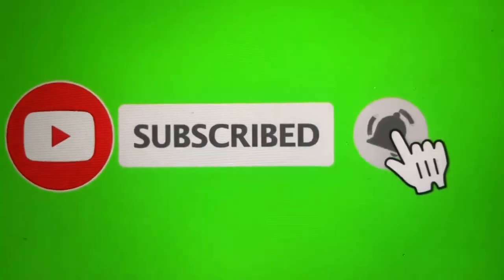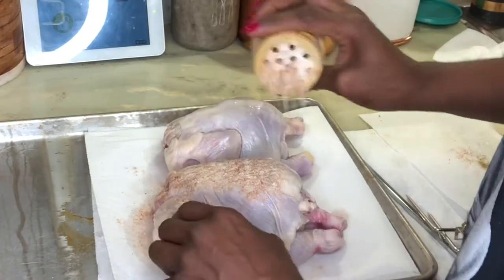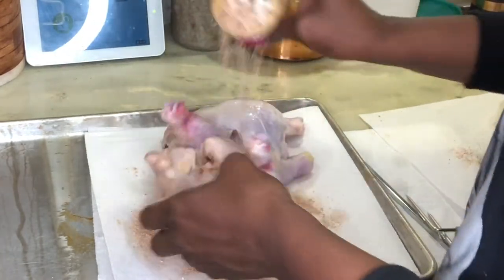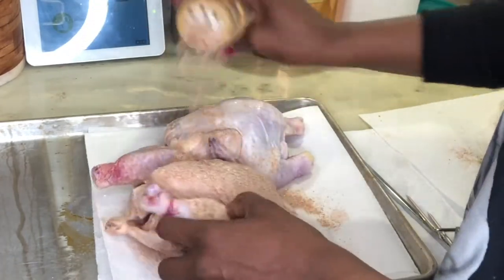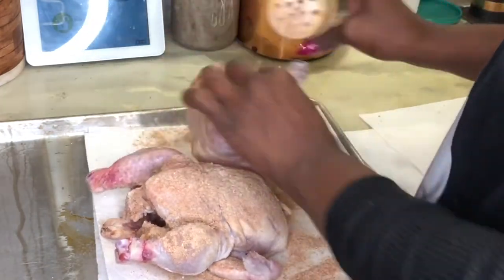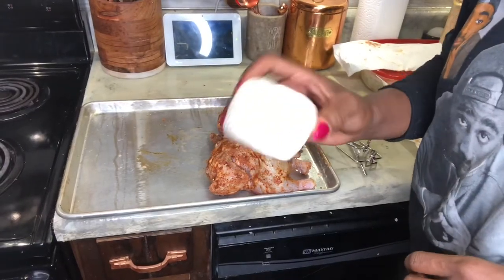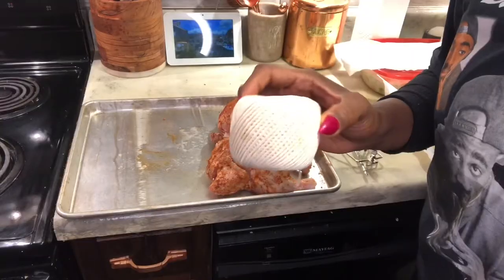Hi everybody, thank you for clicking on my video today. I am making rotisserie Cornish hens in the air fryer. I'm just seasoning them up with my signature blend and getting them ready to be rotisseried.